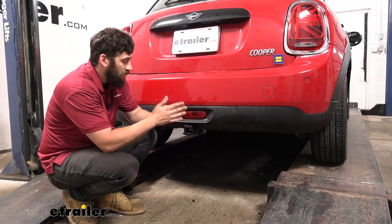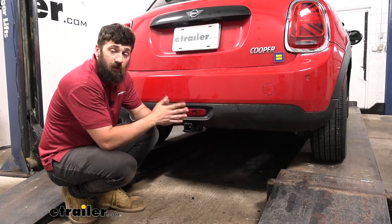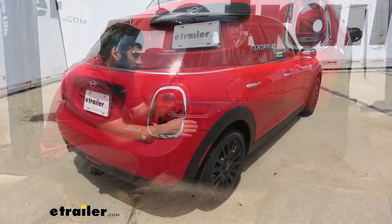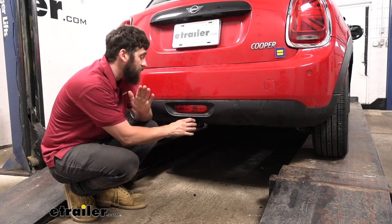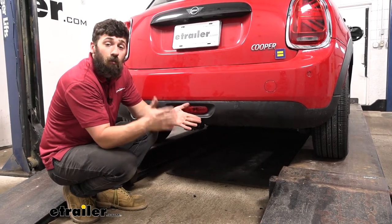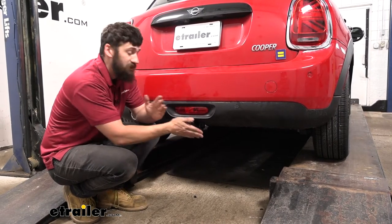What's nice about this hitch is that most of it is actually going to be hidden behind our bumper. The only thing we're actually going to be able to see is the receiver tube, which is going to make for the most factory-like appearance. The part we can see has a nice durable powder-coated finish, which is going to help it blend in with the vehicle well and help protect it from rust and corrosion over time, being that it is on the underside of our vehicle.